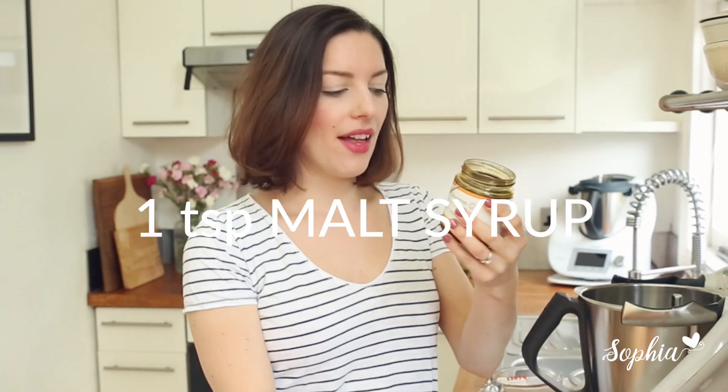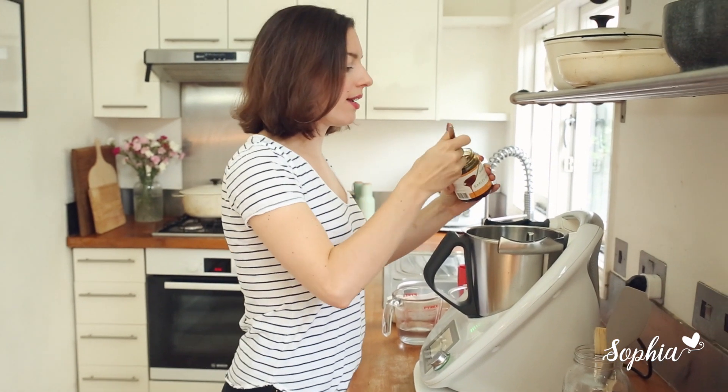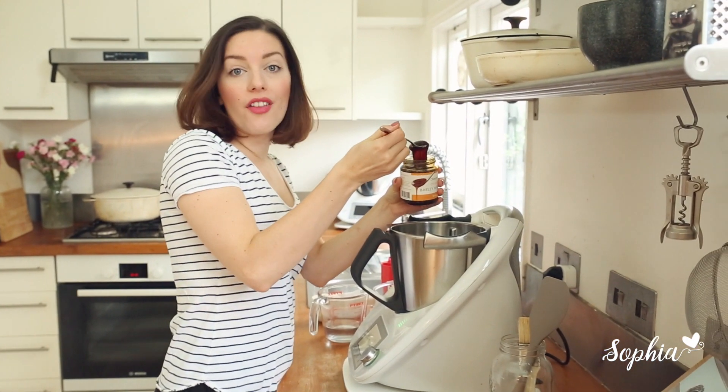If you have fresh yeast at home, no problem at all — just double the quantity. We're going to add in our key ingredient and that's our barley malt syrup. Barley malt syrup is what makes the bagel go around. Let's drop it in and warm it up.